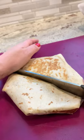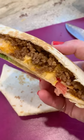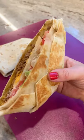Let's cut this beauty in half — and this is what it looks like inside. These are delicious, I hope you guys try it. And that's how you make a Crunchwrap Supreme at home.